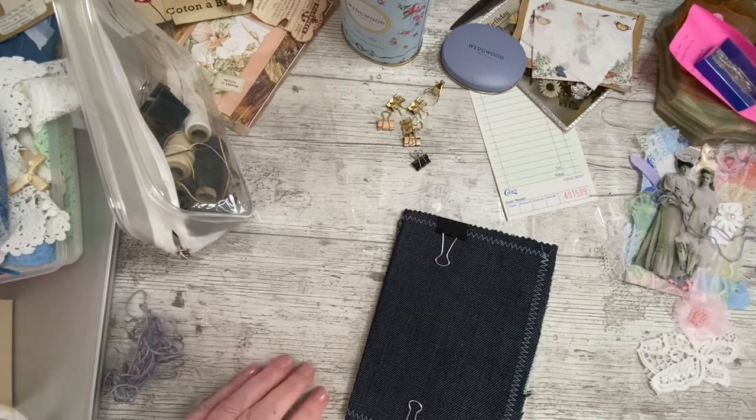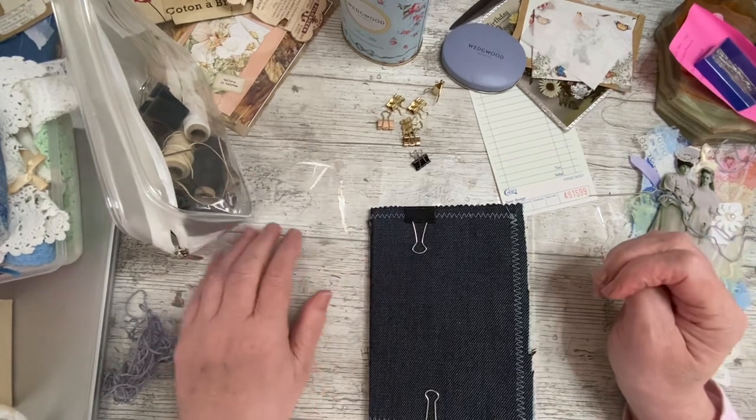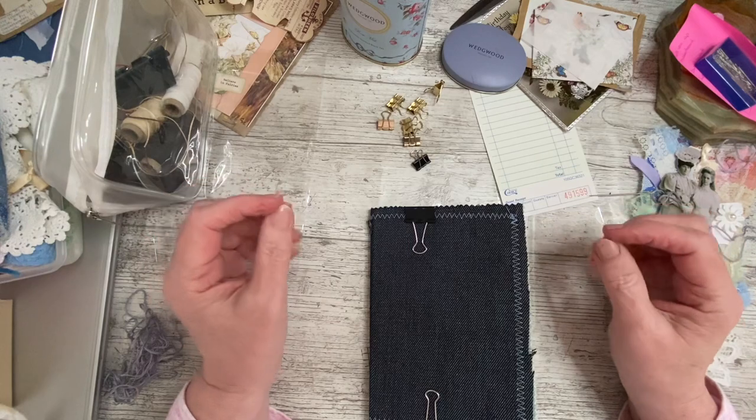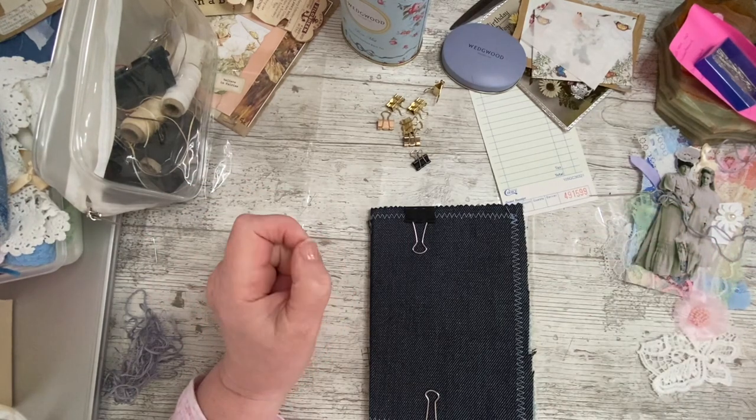Good afternoon, everybody. It's Denise here, Denise, Junk Journals UK. Thank you so much for joining me. It is lovely to have you here. It is a cool, chilly Friday and we're heading towards the bank holiday weekend.